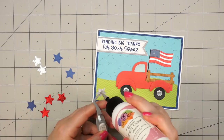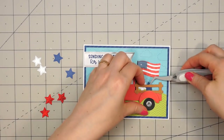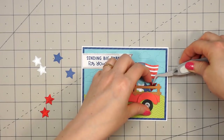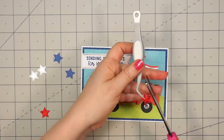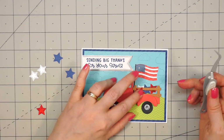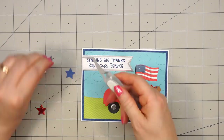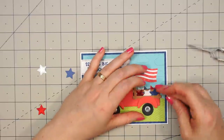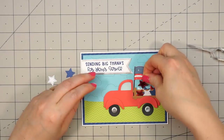I cut out an assortment of red, white, and blue stars using one of the dies included in the kit, and I'm going to fill up the back of the pickup truck with all of these stars. I'm using my tweezers because it's so much easier to deal with these teeny tiny pieces. That one red star I did accidentally miss part of the star point, but since it's going to be covered up it still works out just fine. I decided to put some of the stars coming out of the side of the little crate, so I trimmed off one of the star points so I could get it snug right into the back of that truck.